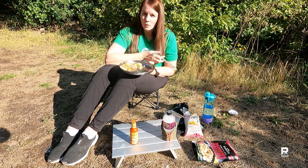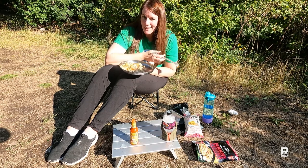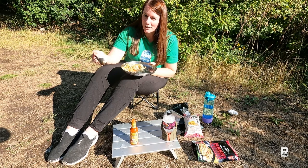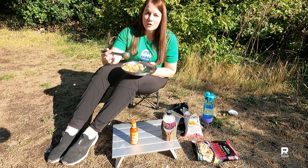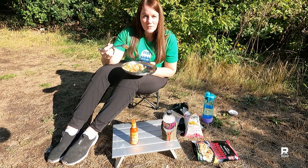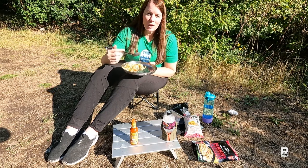I happened to find these at Old Navy in the Impulse Buy section. I do have some reviews coming up of some products, so stay tuned for that. If you're interested, please subscribe, and if you like this video, give me a thumbs up and I will see you in my next video. Bye.